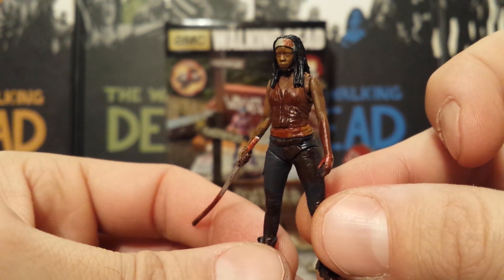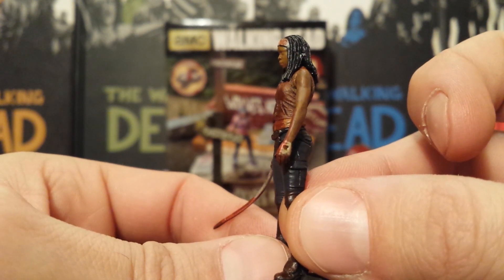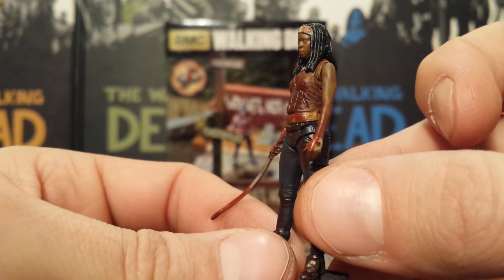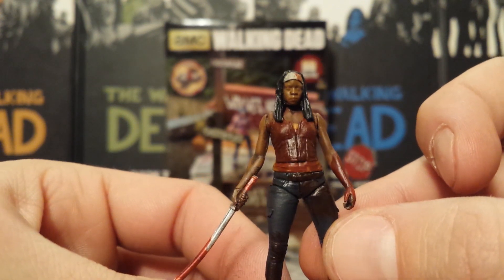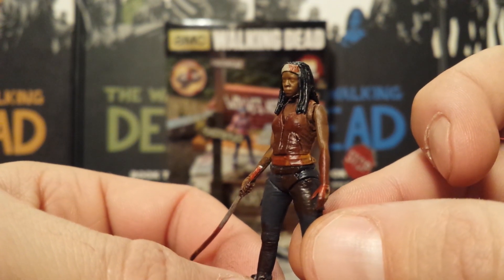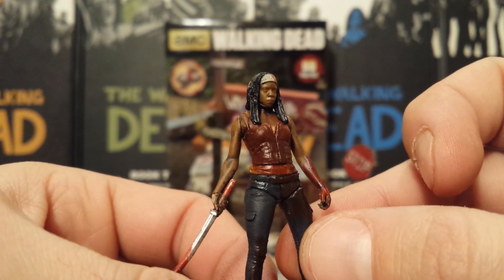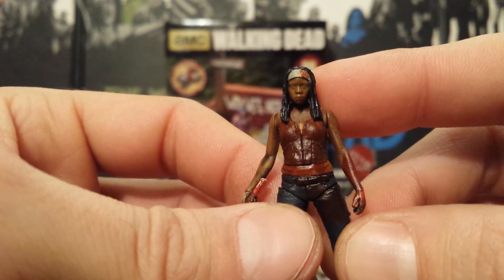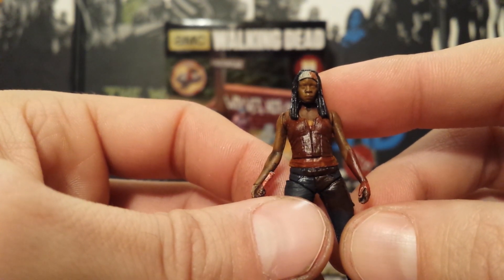All the details are nice on her — the blood splatter came out nice. You can even see the glove painted under there with blood on half of it. Of course we get no paint detail on the face as usual, which is just really odd to me. I wish they would start doing that. These little figures look so great for what they are, except for those faces — this looks so bland. I mean, are you telling me they can paint all that detail on her headband but not her face?